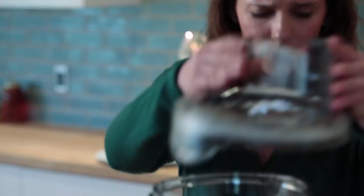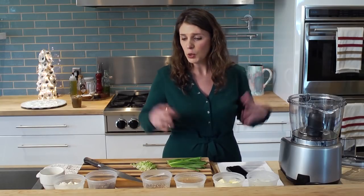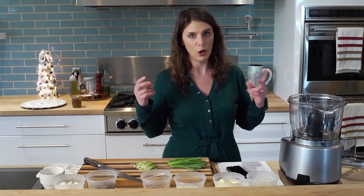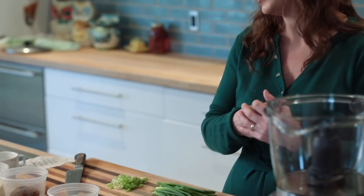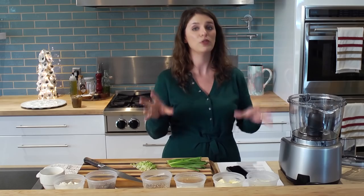When you're making any kind of cheese ball, especially one without mayonnaise — which I, by the way, don't love mayonnaise in cheese balls either — you want to make sure that all of your ingredients are totally room temperature. I think there's often some misconception about what room temperature is. These have been sitting out for about two hours. They all need to be really soft, really pliable. And when you eat a cheese ball, it also needs to be room temperature so that you can enjoy the creaminess and all the flavors pop.